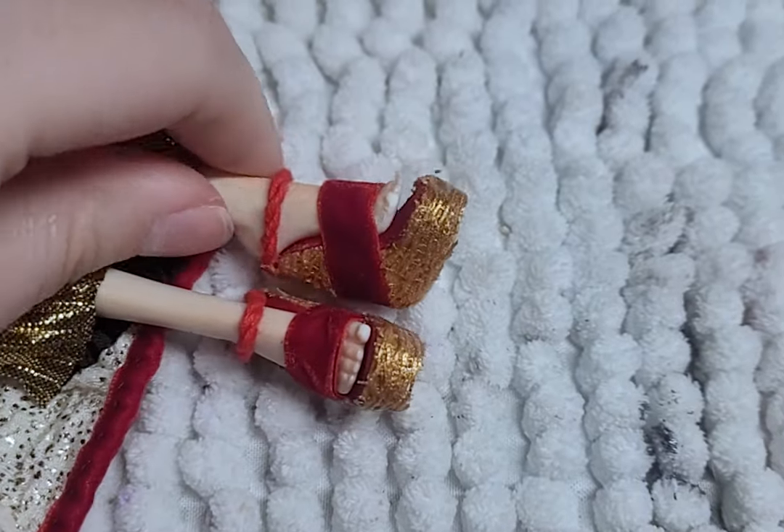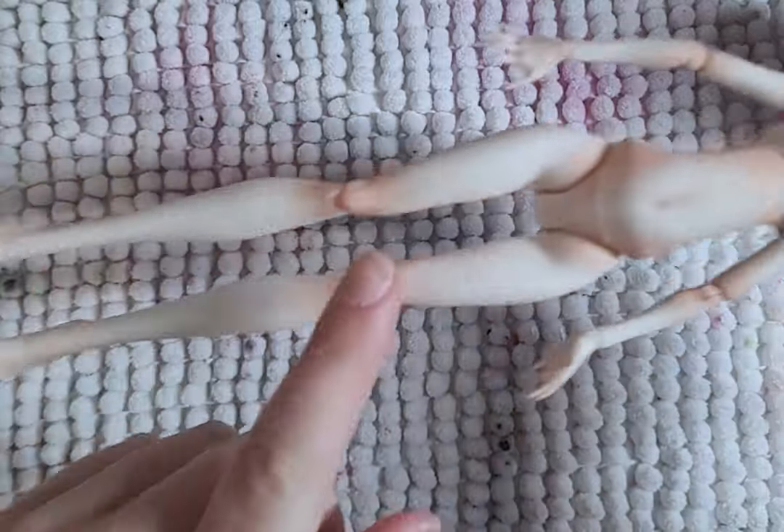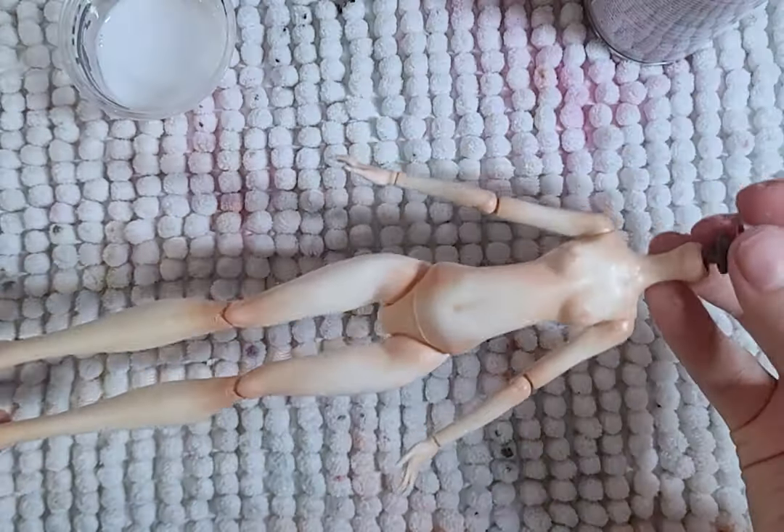I made her shoes off camera, mostly because I forgot. The original custom had some really nice body blushing, but it kept chipping away in some parts, so I'm going to fix it up and better seal it with some matte varnish so it doesn't change.